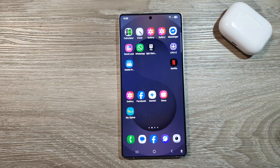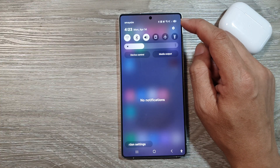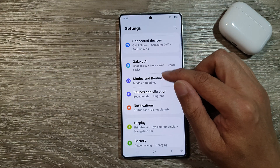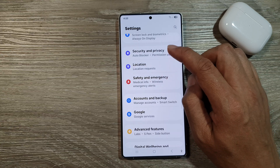First, tap on the home button to return back to the home screen. Then on the home screen, swipe down at the top to open up quick settings and tap on the settings icon. Next, scroll down and tap on Security and Privacy.